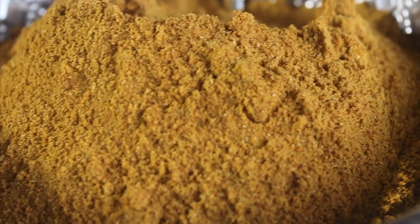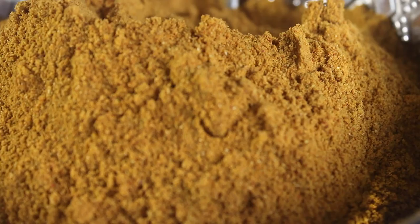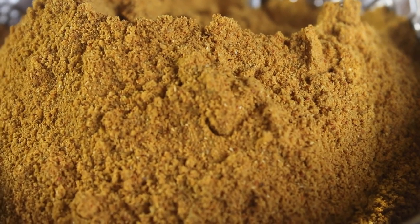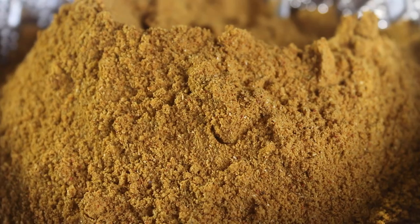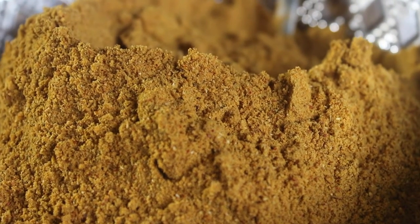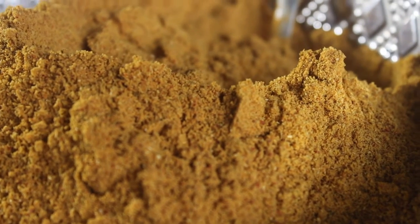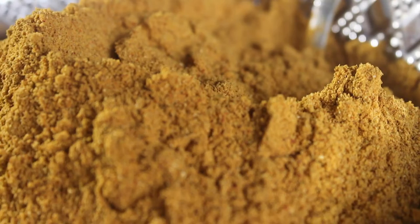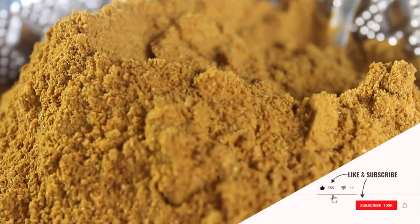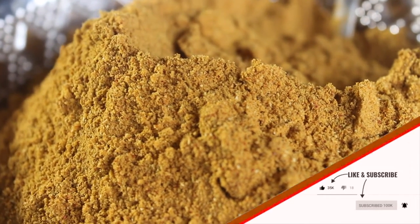When you are using a fine powder, we will use it to make a fine powder. You will be using a soft powder. It will be very tasty. If you like this method, please share and subscribe to this channel.